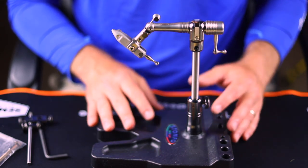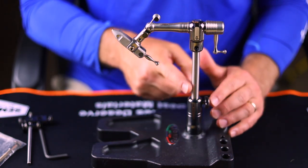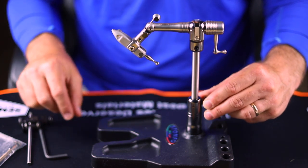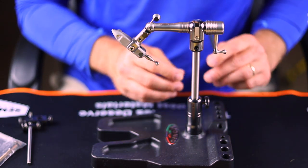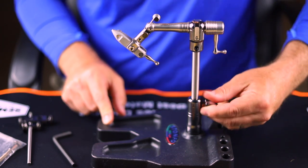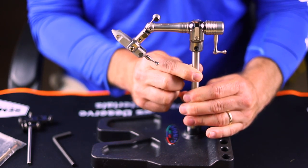As we continue up, we have the stem of the vise, and you'll notice there's a little screw right here. This gets tightened with an Allen key — they come with two Allen keys. One goes up through the base to lock the bushing in place, and then you have a second Allen key to tighten the stem down really firm so that stem is not going to go anywhere.